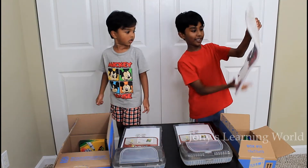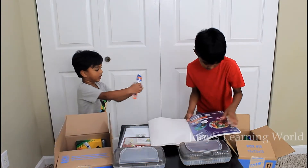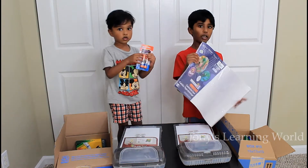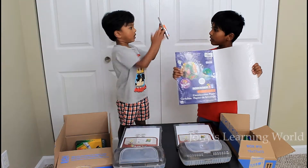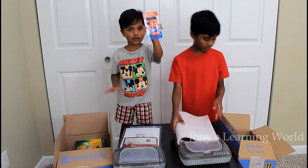I have big papers. I have a glue stick. This is a paper. These are construction papers. Oh, you have glue sticks? Yeah, it's very cool. There's two in here.